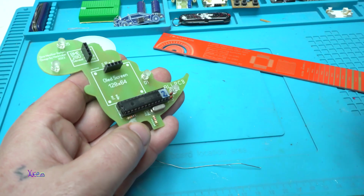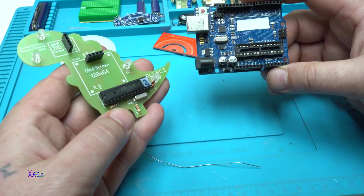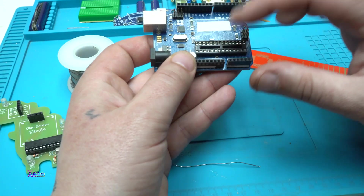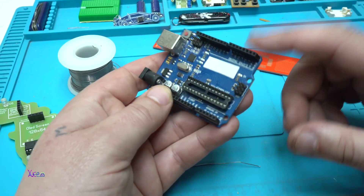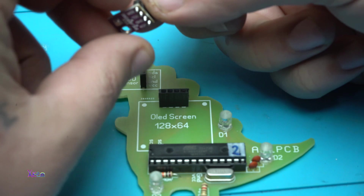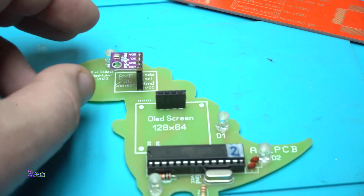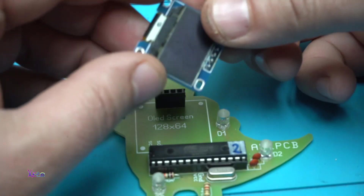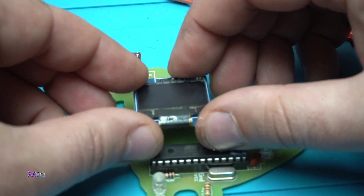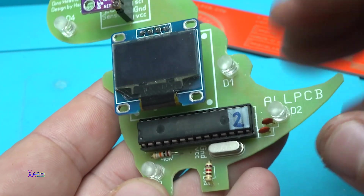If you're wondering how I programmed the chip — here I have an Arduino Uno as a programmer, and here is the ZIF socket for programming the chips. It's a nice board. Here is the sensor that goes right here — very easy. And here is the OLED screen. All electronic components are now placed.